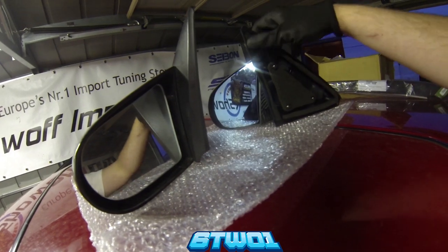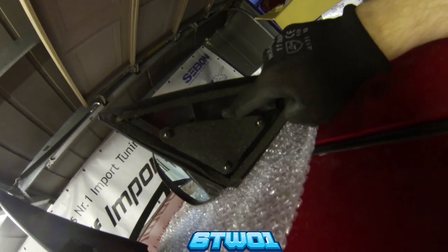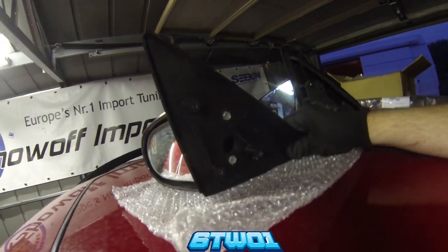If we look inside, the real one comes with this design — these are all OEM. We've got the original Honda part numbers in there. Whereas on the fake, these are just some plastic mould.